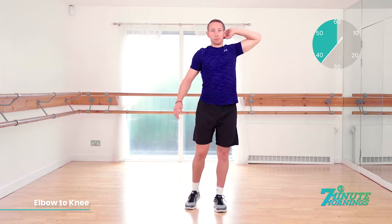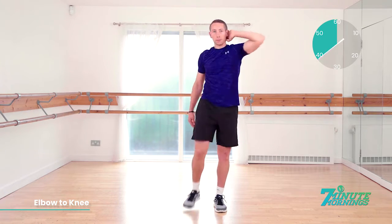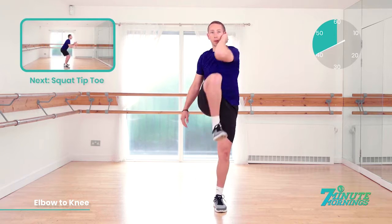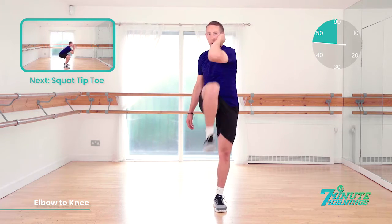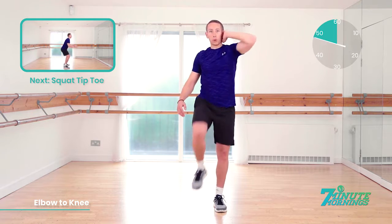Bring your elbow to your knee. Try to make them touch. 20 seconds to go. Coming up, we've got the squat tiptoe. 15 seconds. Speed up for me now. We're approaching the last 10. Good. Abs tight and 10, 9, 8, 7, 6, 5, 4, 3, 2, 1.